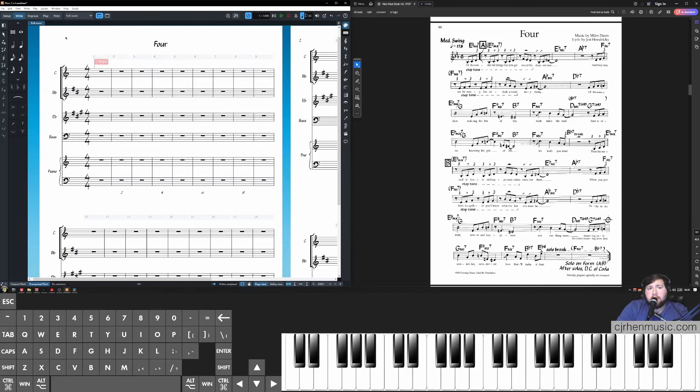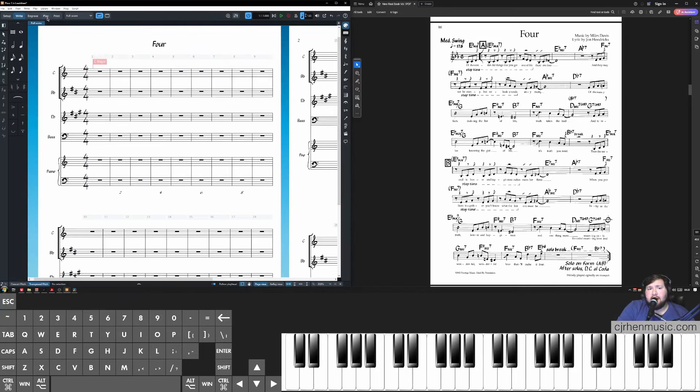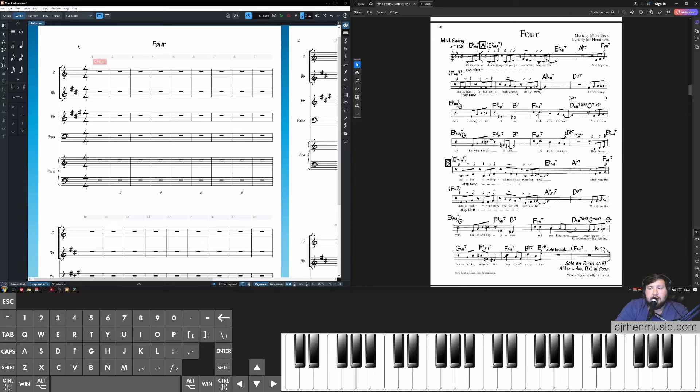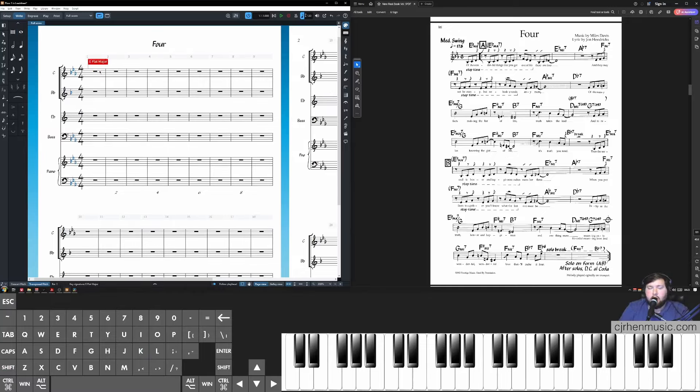The next step is to change the playback device for all instruments to a simple piano. Come down to your piano, see what channel it's on, and assign all other channels to match. Once that's done, come back to Write mode and start inserting notes. I'm replicating the lead sheet from "Four." First, select the first bar and click Shift+K for the key signature popover, type a capital E with a flat after it, and click Enter to enter the E-flat major key signature.